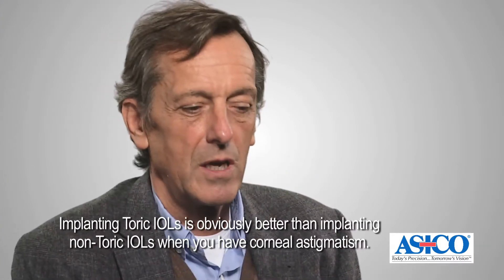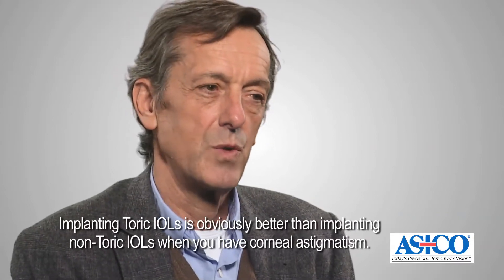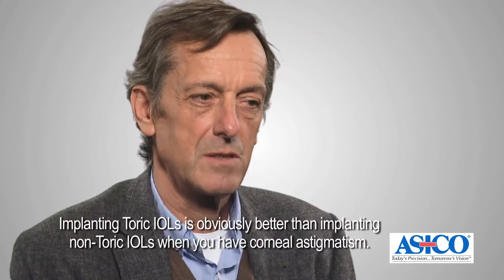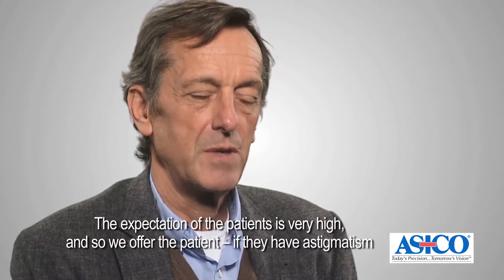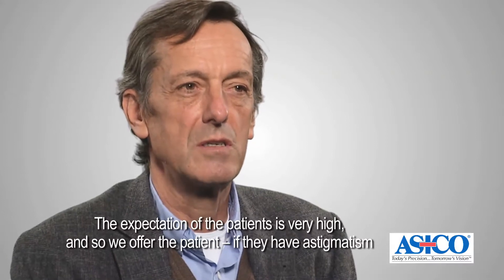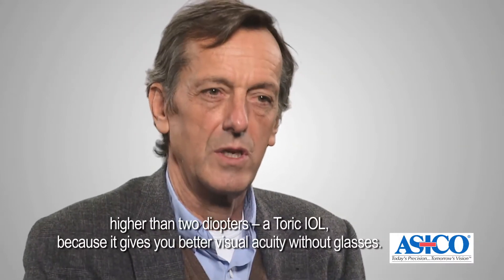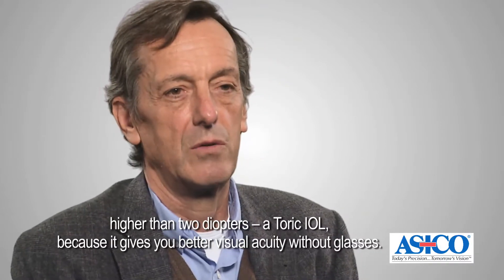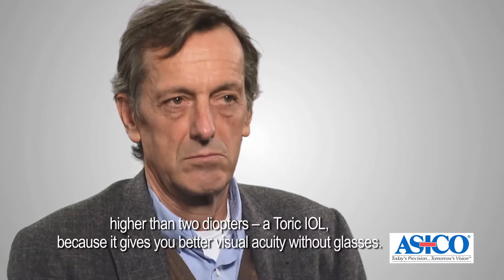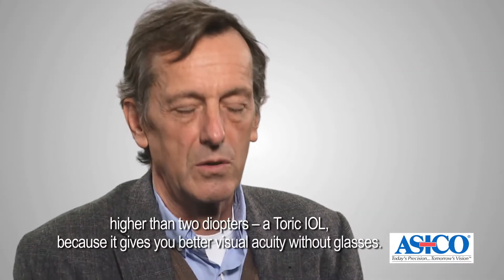Implanting toric IOLs is obviously better than not implanting toric IOLs when you have corneal astigmatism. The expectation of the patients is very high, so we offer the patient a toric IOL if they have astigmatism higher than two diopters, because it gives better visual acuity without glasses.